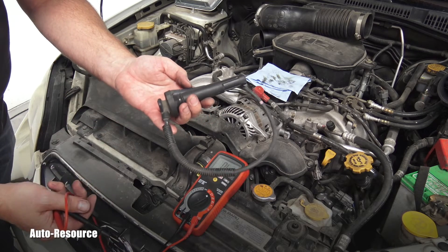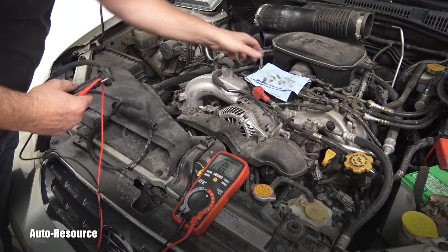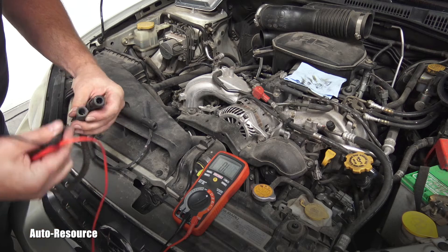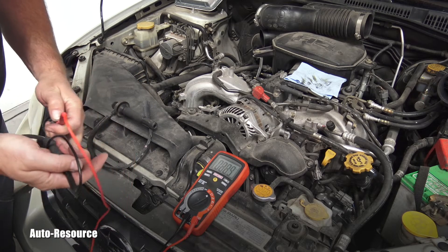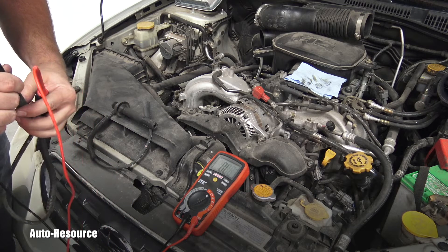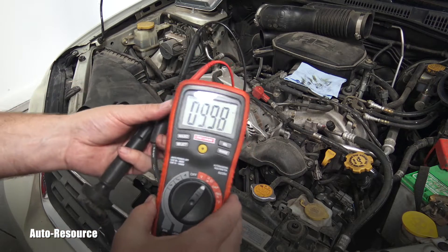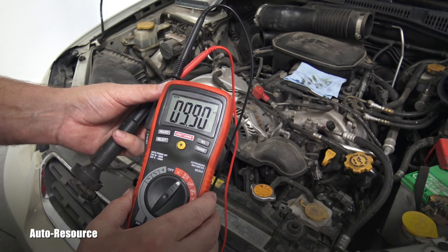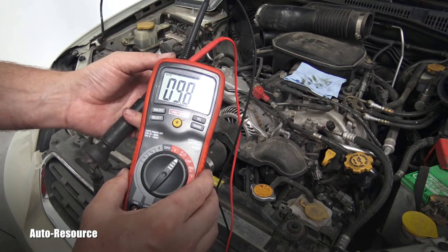So this spark plug cable is broken — there's no continuity between these two ends. I pulled the other one from number three cylinder just to compare it, to confirm whether it's my multimeter or the cable. I'm touching the steel inside — I can even click it in — and a good cable gives us 9.9 kilo-ohms. This is the resistance of the cable on number three cylinder, so this wire is not broken.